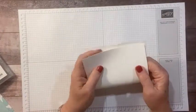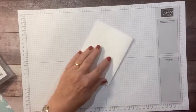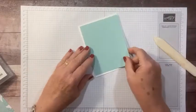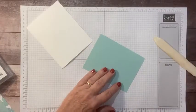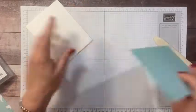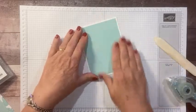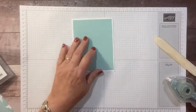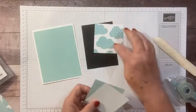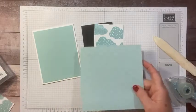We're going to start with just a thick basic white card base. Let's find our bone folder. Then I have a piece of Pool Party that we are just going to adhere down — not even doing anything to this, very quick and simple. The measurements and supplies will be posted on my blog; the link is in the description. Then I've taken just a piece of basic black and cut two three-by-three pieces of the designer paper.